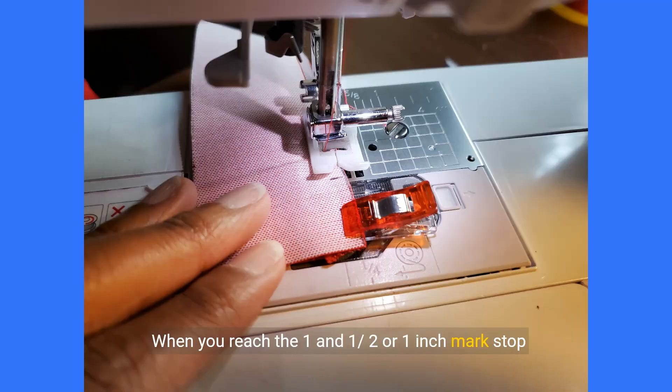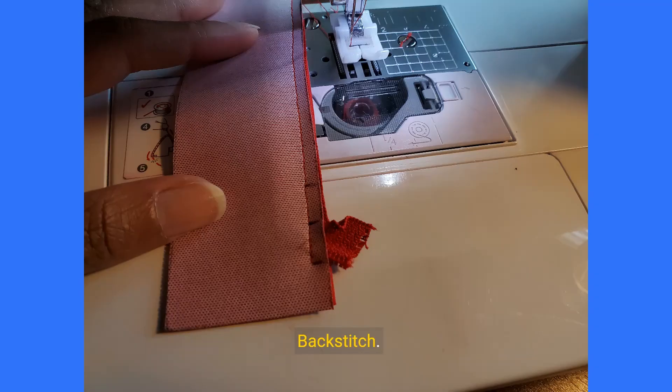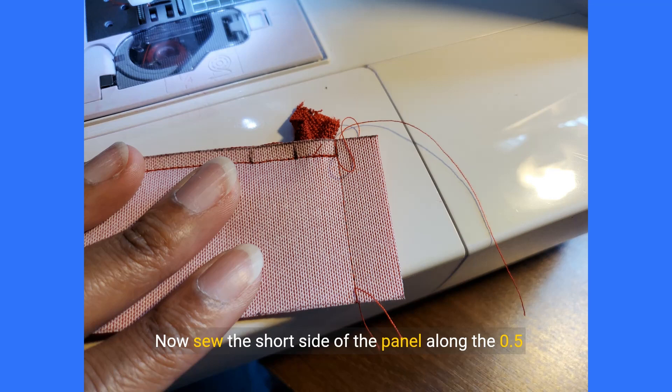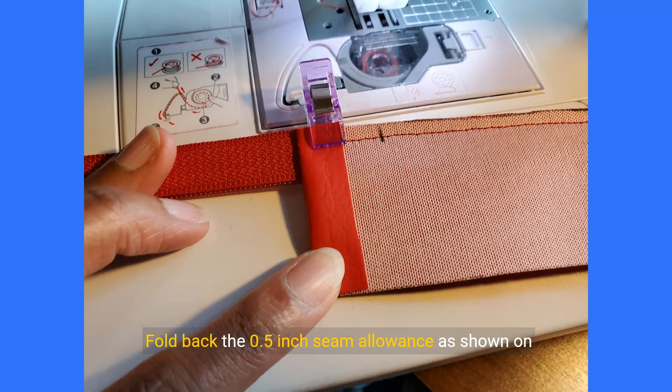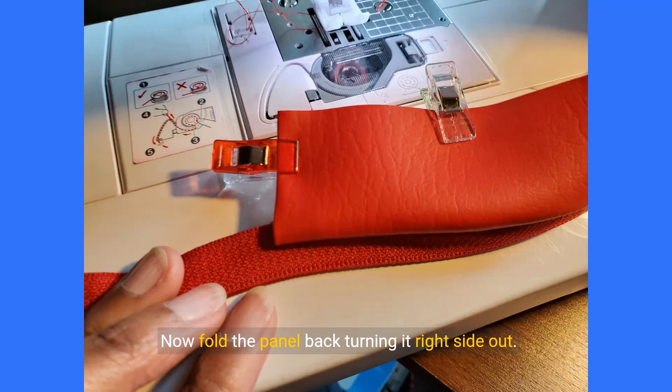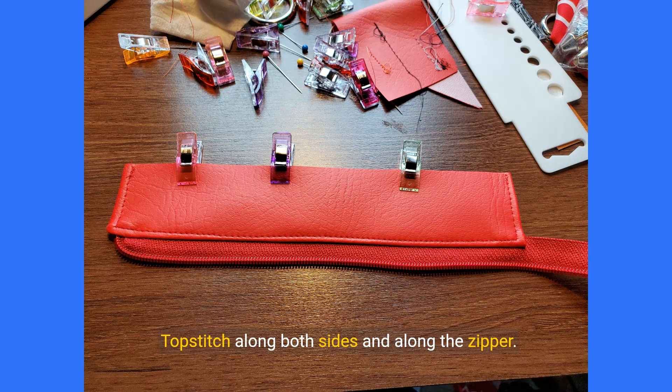When you reach the 1.5 or 1 inch mark, stop sewing but keep your needle inserted in the fabric. Lift your sewing foot. Turn the end of your zipper at 90 degrees with the needle still in the fabric, then lower your sewing foot. Keep sewing until you reach the 0.5 inch mark, then backstitch. Sew the short side of the panel along the 0.5 inch seam allowance line. Trim the corner and excess seam allowance. On the other side of the panel, fold back the 0.5 inch seam allowance on both sides, then fold the panel back turning it right side out and clamp in place. Turn the first corner right side out using a dull pointed object to push out the corner. Topstitch along both sides and along the zipper. Repeat for the other zipper panel on the other side.